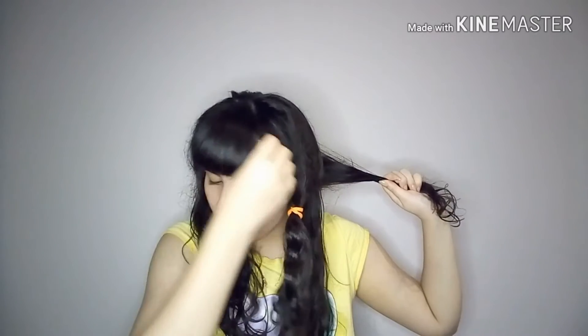Let's start with the first braid right over here. Okay guys, my phone stopped recording for some weird reason, but first braid in — 11 more to go.